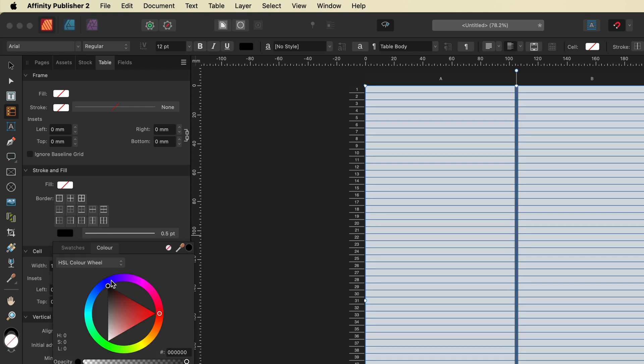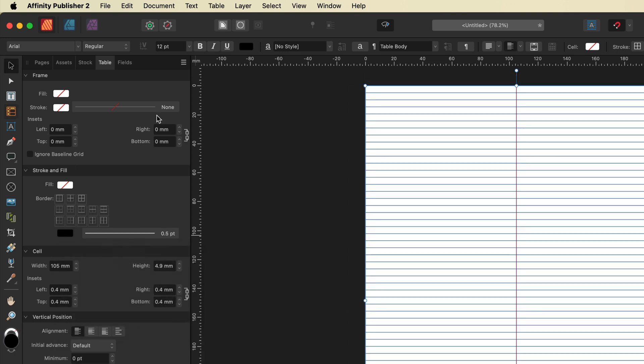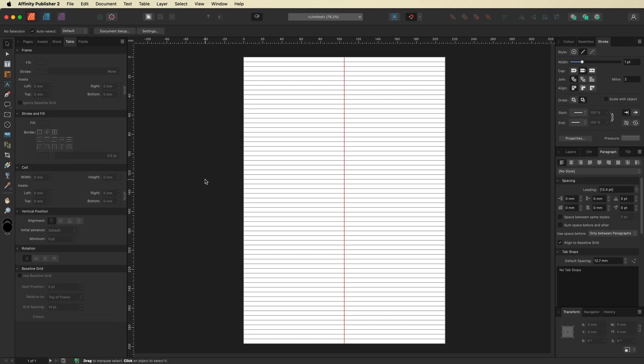Now change the color from black to any color you'd like — I'm going to choose red. Then make the line a little bit thicker inside this menu: instead of 0.5, I'll change it to 1 point. Go ahead and deselect so you can see what we have — your margin line is now created in the color and thickness of your choice.